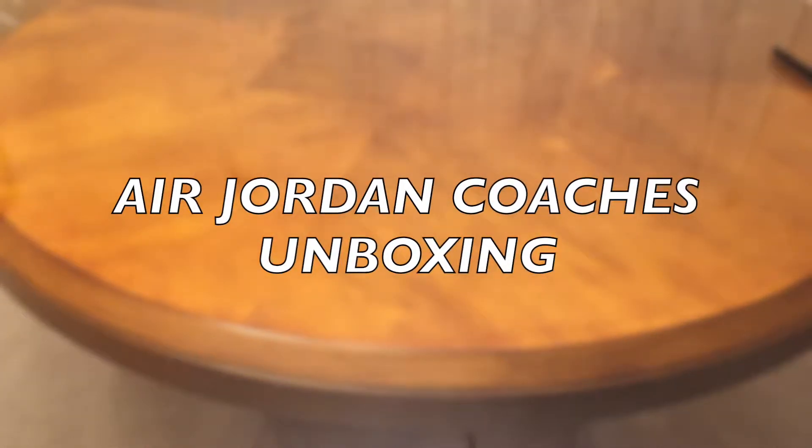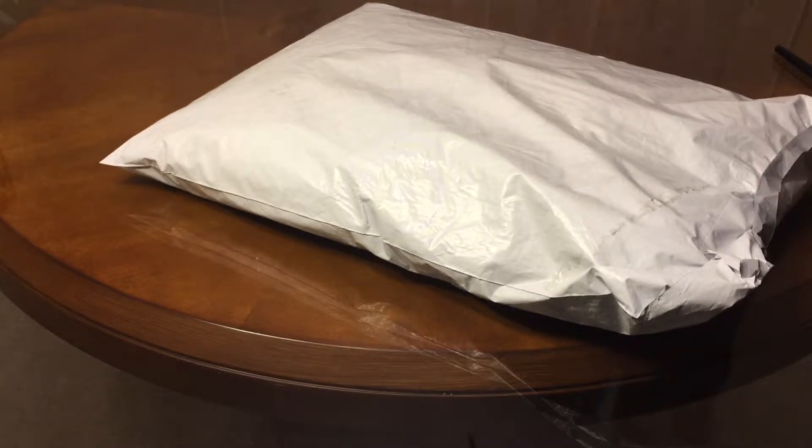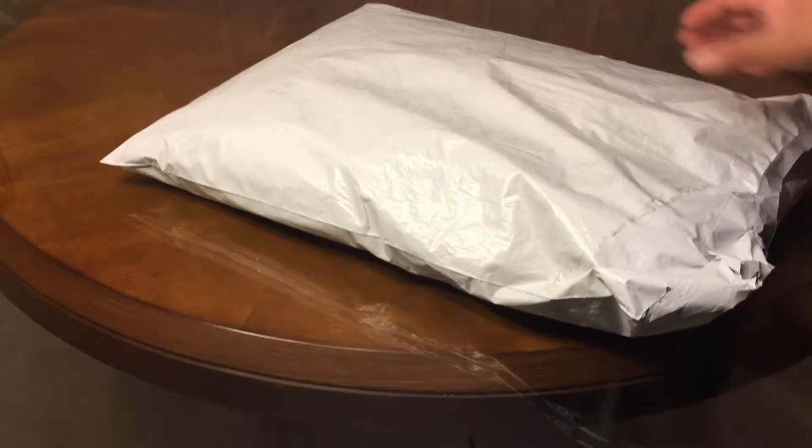What's up guys, it's Luis back with another unboxing and this time I will be unboxing a package from Finish Line.